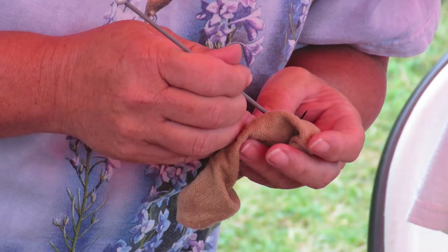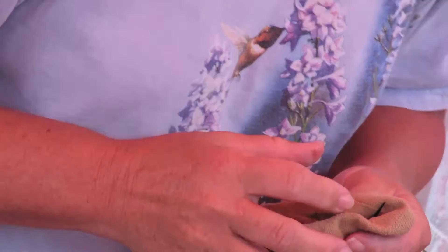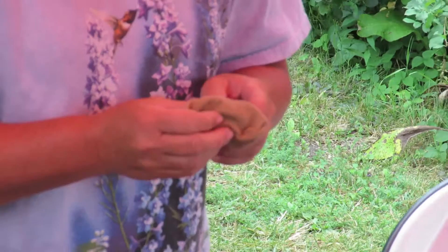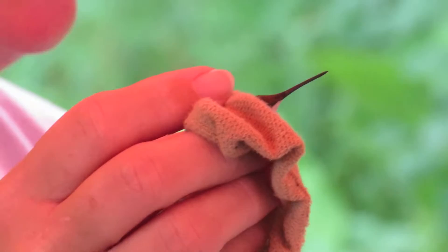No red anywhere. The young birds look exactly like the adult females. You can see this bird is very white-looking on the chest and down through the gorget. Those feathers will start to grow in — it'll start with just a couple of little red feathers, and over the winter it'll develop that nice red gorget.